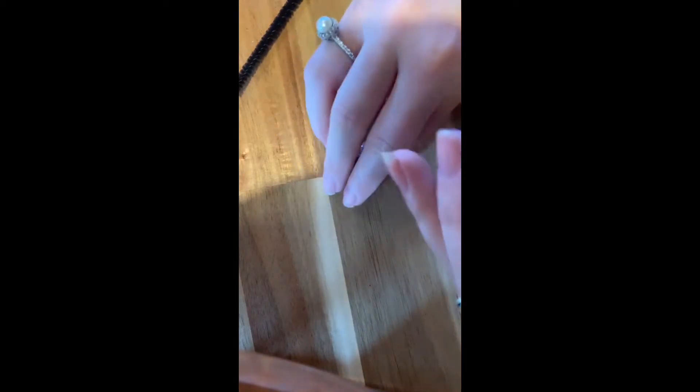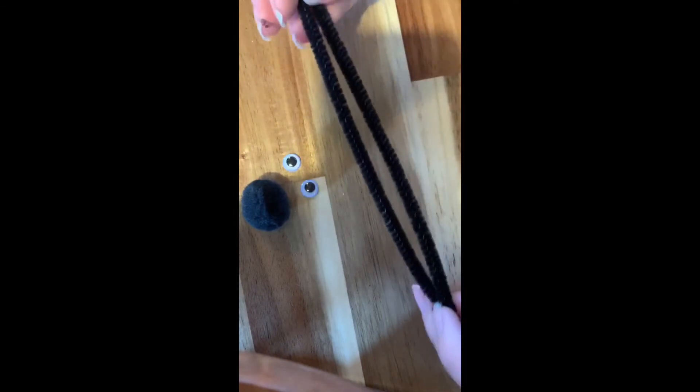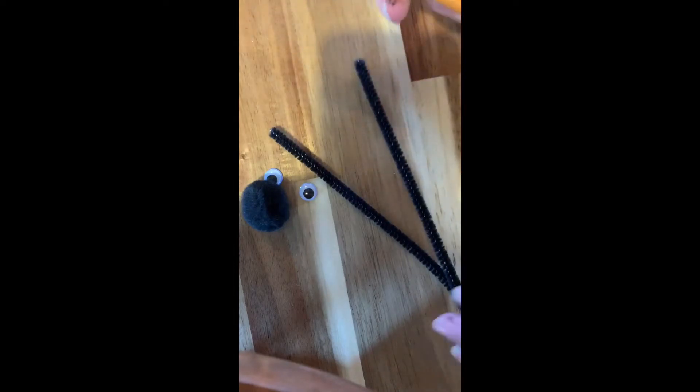While the paint is drying on my popsicle sticks I'm going to make the spider. I'll need the pom-pom, the googly eyes, and the pipe cleaner. I'm also going to need some scissors and a little bit of glue.